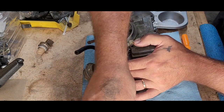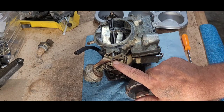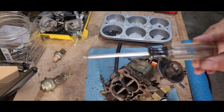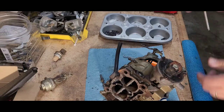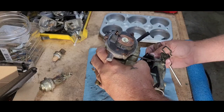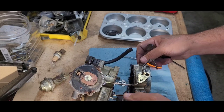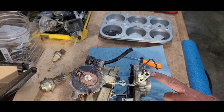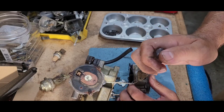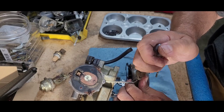Okay, so we got our T15, and this is going to be this small little screw here. Remember there's a spring behind there, so just kind of be careful with it.